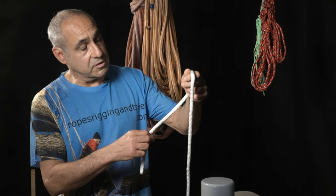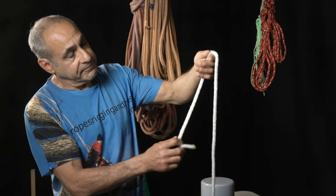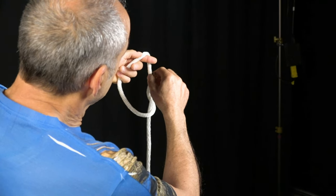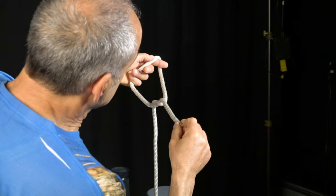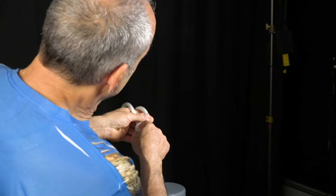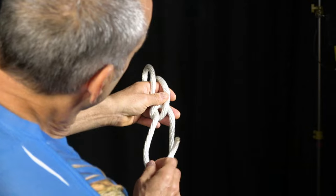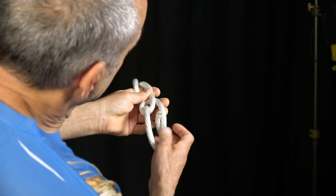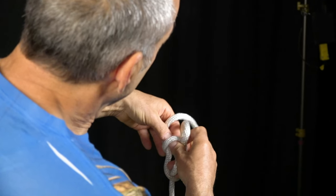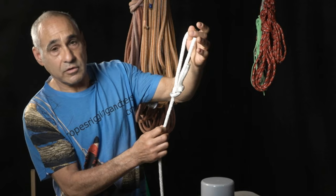The first knot I want to show you is called the bowline. Hold the rope in your left hand with about a foot hanging down. Go around the back and up into this opening, then pull the rope toward you and then down so the knot folds. Then hold it in your left hand and open up that hole a little bit so you can clearly see there's a hole there. Go around the back of the rope, up into this opening, back into that hole, and pull up on these two lines as you pull down on this one. That's called the bowline.